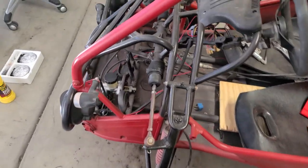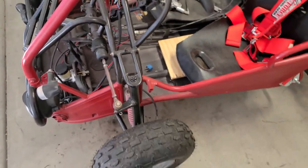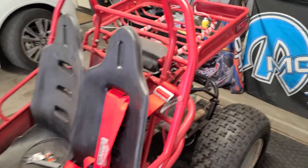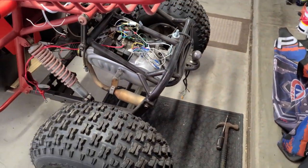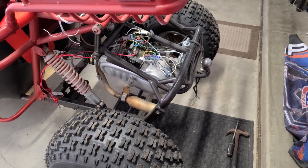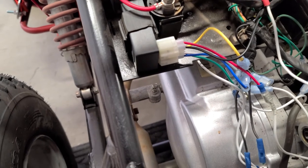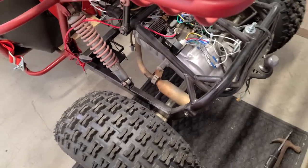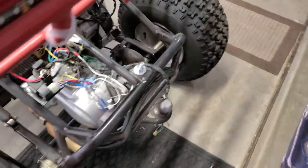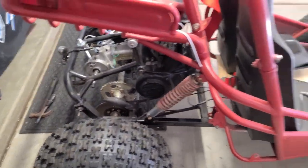Went ahead and got the master cylinder all bled up — brakes are working good. So now we're going to move on to the reverse box. I'm going to clean up this wiring. I put a new plug on it and a new CDI box as you can see right here. I'm going to go ahead and get all these wires cleaned up and in some loom and tucked away, then we'll go ahead and put on our reverse box, get that chain in there, get the shifter set up, and put the e-brake back in there.